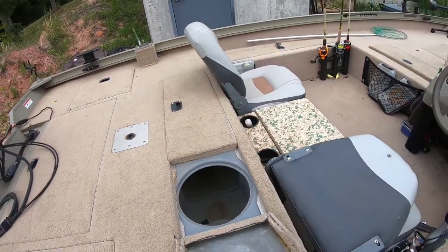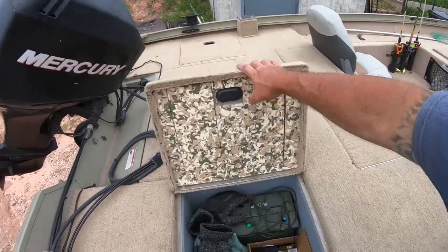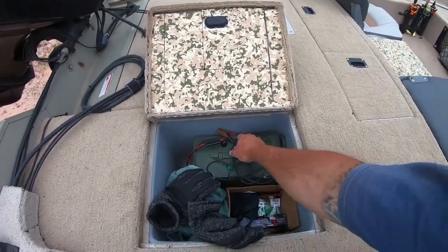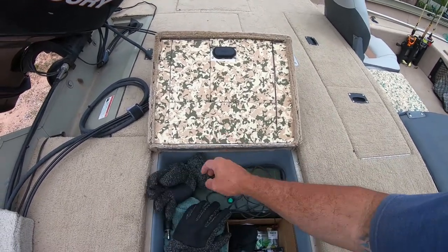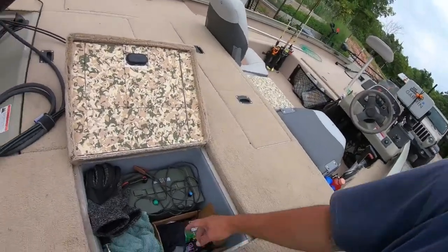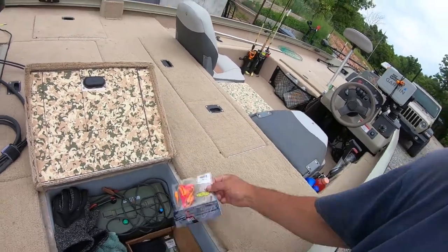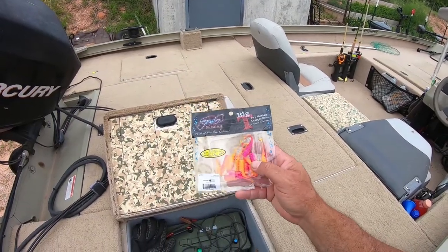Rear live well — same as the front. Back hatches — I've got my thumper right here, I made this thumper. You just hook it up to the battery and turn it on. It hasn't helped me catch any fish but it works. Just a cardboard box, and then there's some Jinko Tackle in there — the two-inch Funky Chicken. That's a good one for crappie.